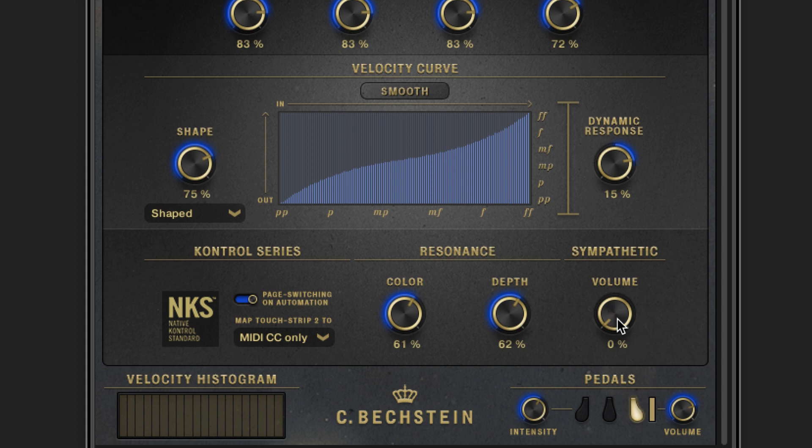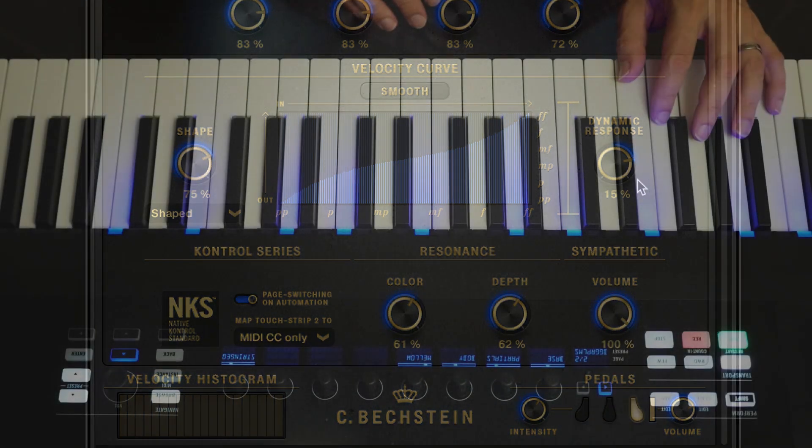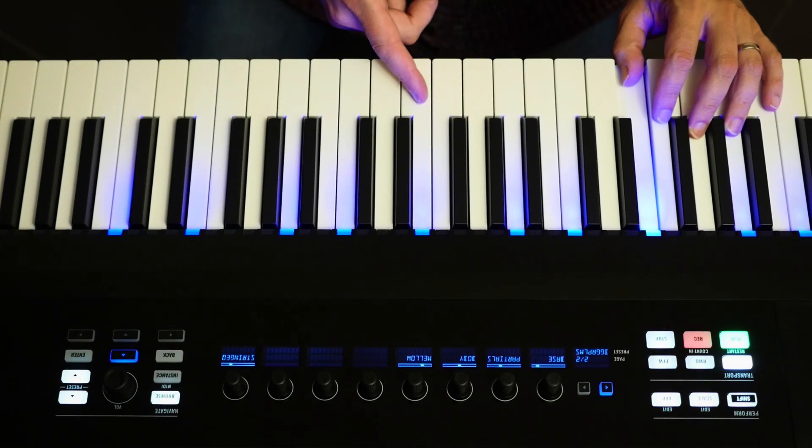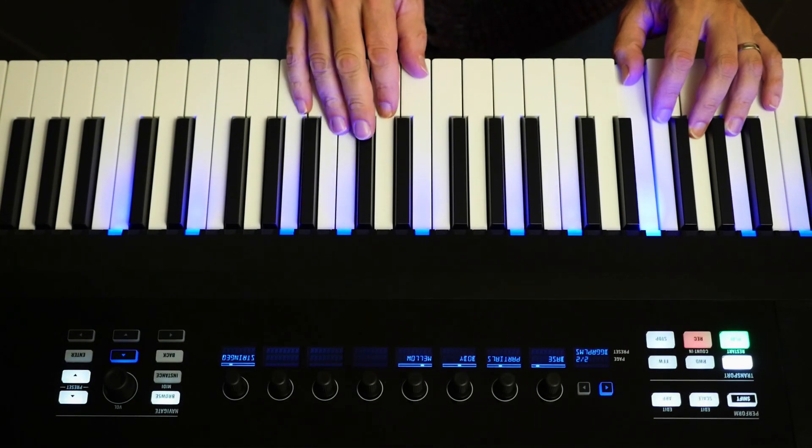The sympathetic knob turns on the additional resonances that occur on the real instrument. You might know the trigger trick from a real piano — gently hold down a key and trigger just its resonating overtones with a short note, say one octave up.